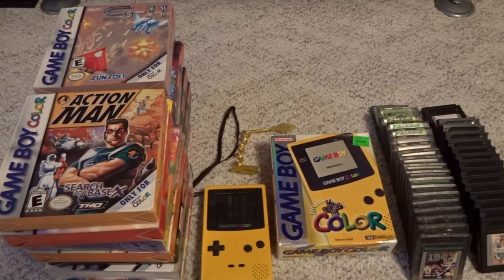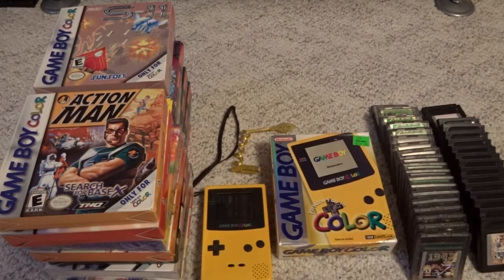What's up YouTube, and welcome to the next entry in my console collection series. Today we're going to be covering a fairly neglected system, the Game Boy Color. I'll start off as always by talking a little bit about the hardware and my history with the system, and then go over my game library.